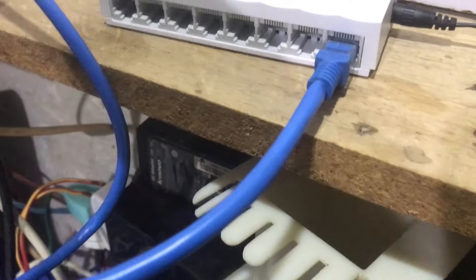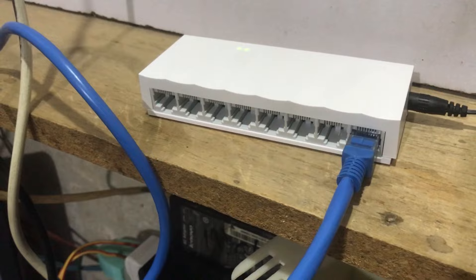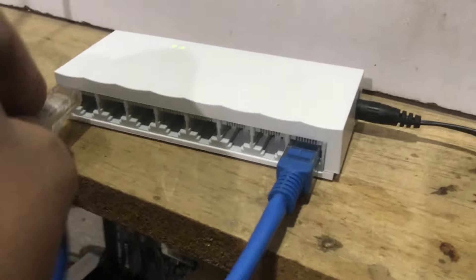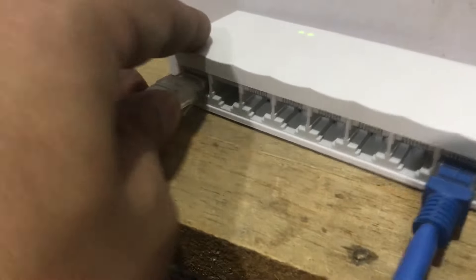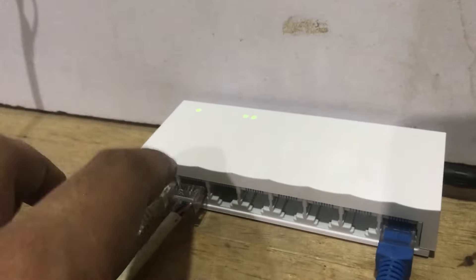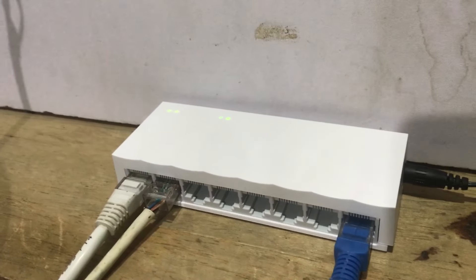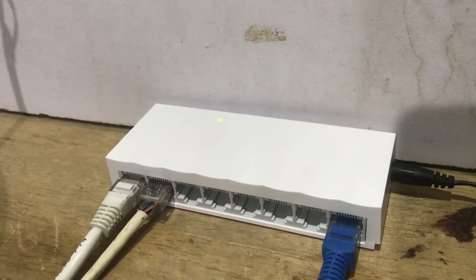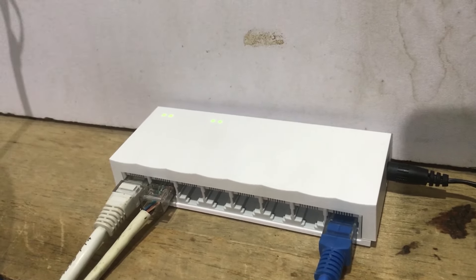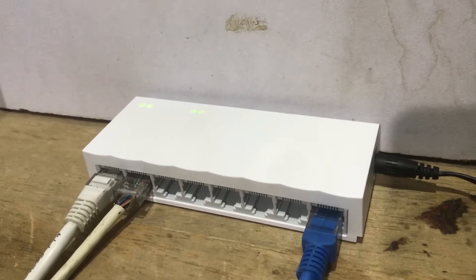For the other ports, simply connect one end of a LAN cable to the switch and the other end into your PC or laptop to provide it internet. In my case I have two wires, so you can connect them into any port you want. Currently I have two PCs running, and once I connect both cables you can see two different lights blinking — one for each port. So now we've got one power light, one for the main internet connection, and the remaining two lights show that two PCs are connected to the switch and are getting internet.